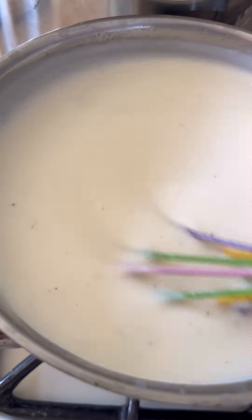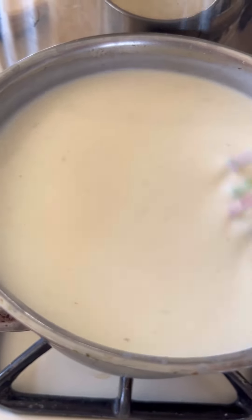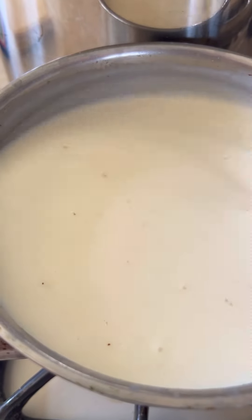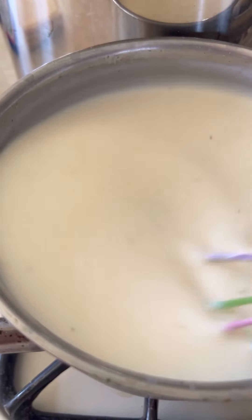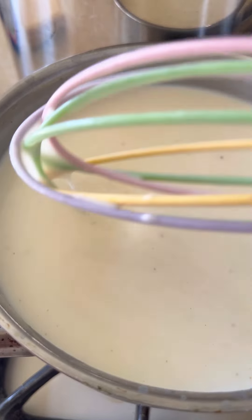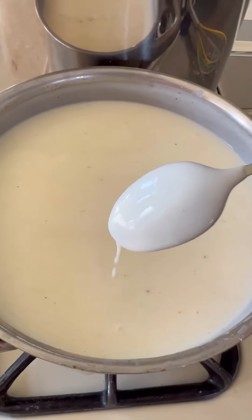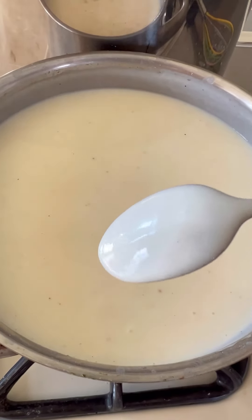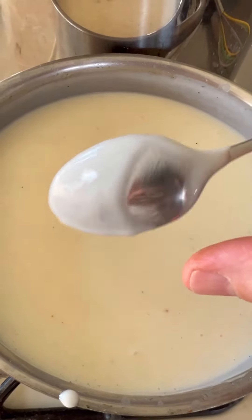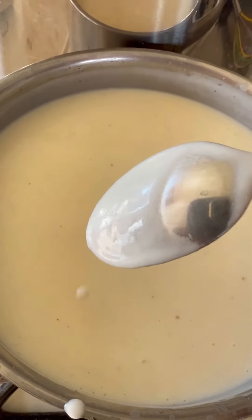It's starting to thicken — see? It's almost ready. We do not want this béchamel sauce to be too thick, because we need some liquid — the liquid béchamel will help cook the lasagna in the oven and keep it nice and soft. Teaspoon test: see if it stays on the back of the spoon like that. That's the texture we want.